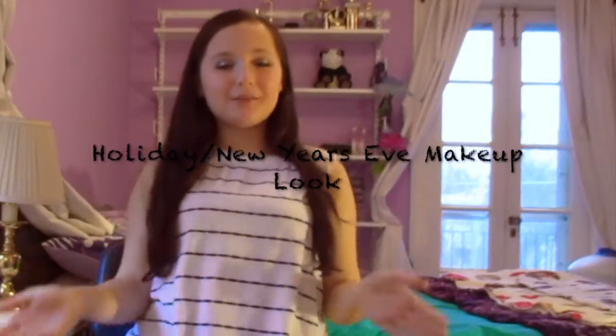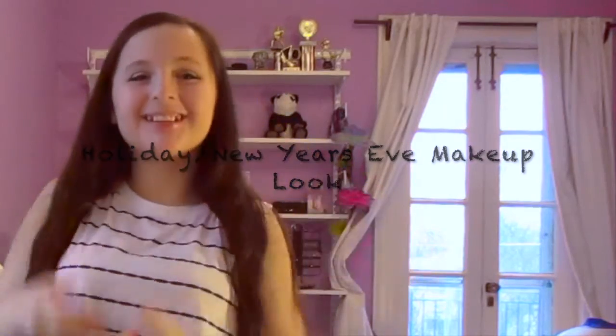On the first day of Christmas my true love gave to me a partridge in a pear tree. On the second day of Christmas my true love gave to me... Hey guys, it's Jules. Welcome back to my channel.